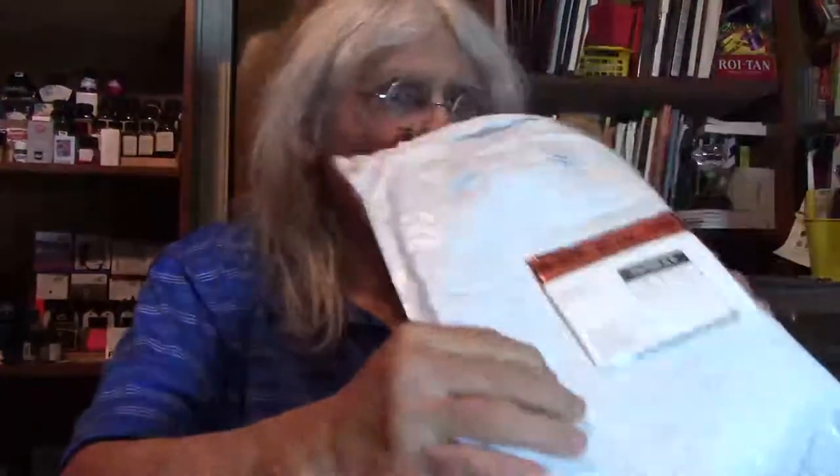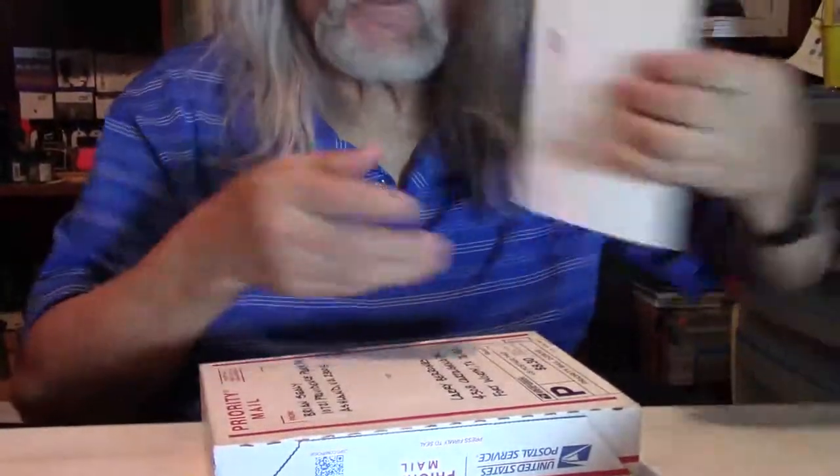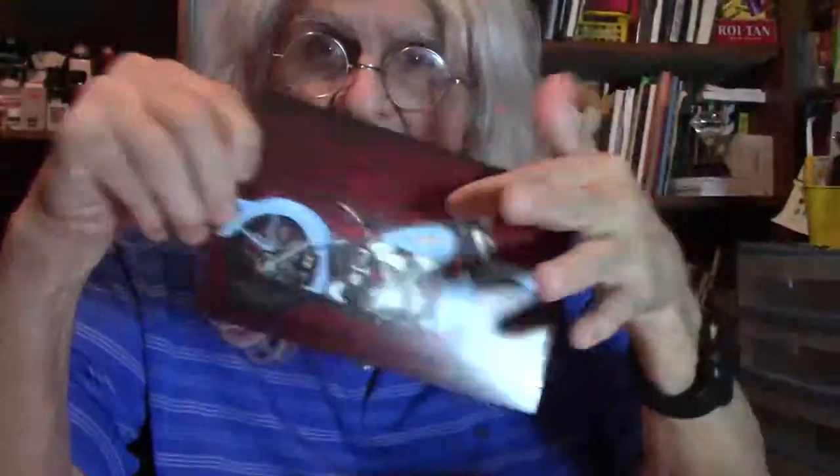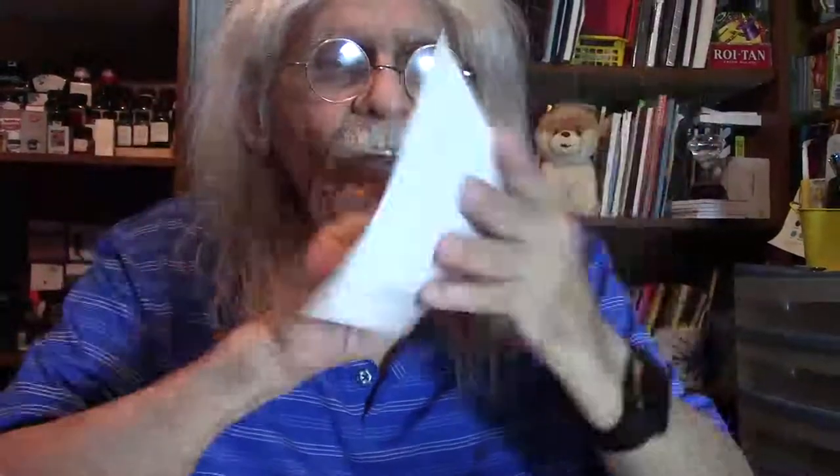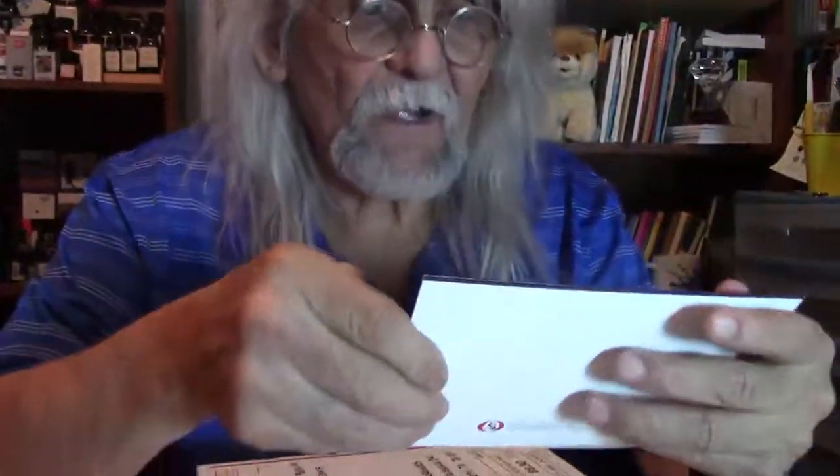Now we've got one more to go. I got a Christmas card yesterday I wanted to show you. This comes from Australia. The gentleman that did the painting of this card — a motorcycle, a Harley Davidson — did it with his mouth and feet. Love that Harley hog. Norman sent me this from Australia. Thank you, Norm, my man.